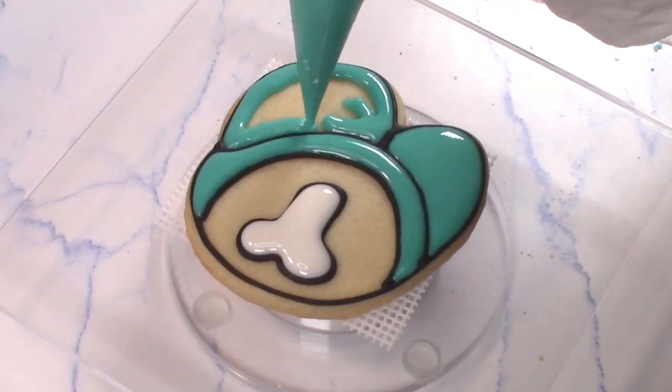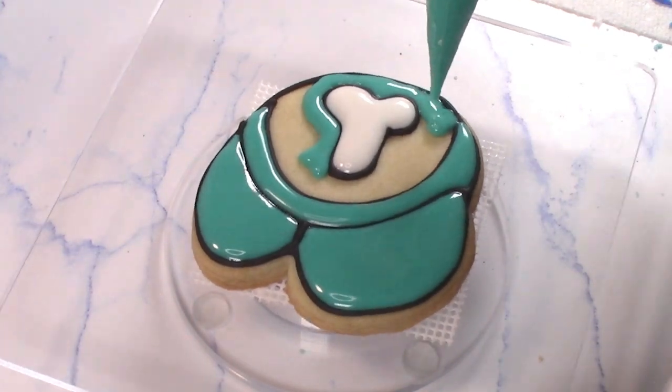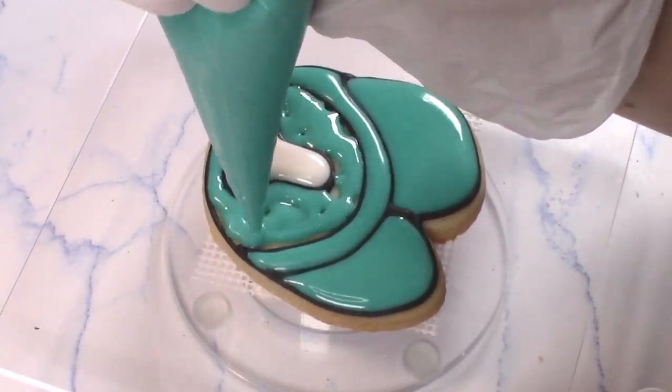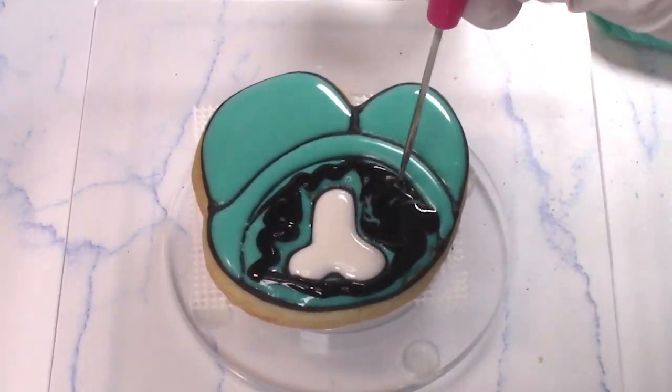This cookie was a little bit tricky. I forgot to make the icing that goes in the middle that's supposed to be slightly darker. So I just put the normal color down, added a little bit of black, swirled it around, and it turned out pretty good.